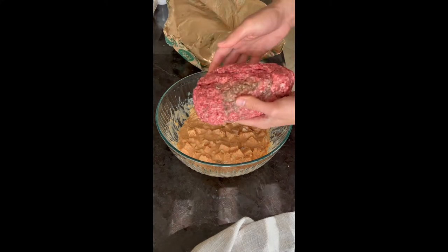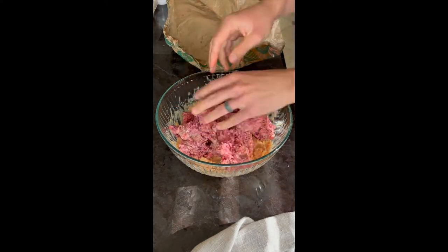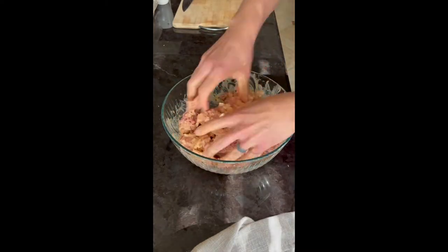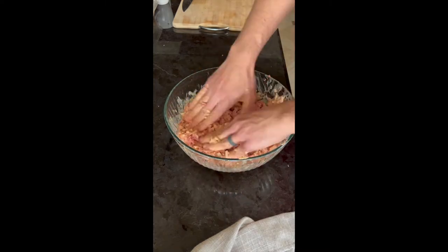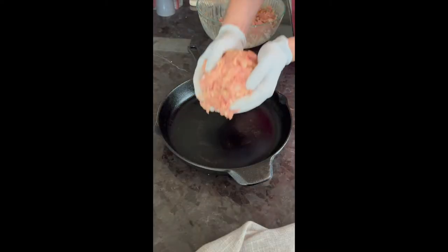Instead of using bread crumbs, we use diced bread chunks — that's a tip from my husband's restaurant chef days. Then you add in the ground beef mixture. You don't want to over-mix it at this point. The goal is to mix everything together until it's just combined, and then it's time to form your smoked meatloaf patty.